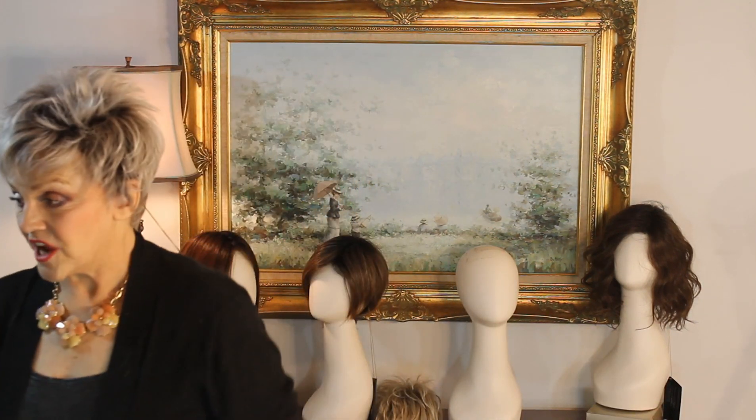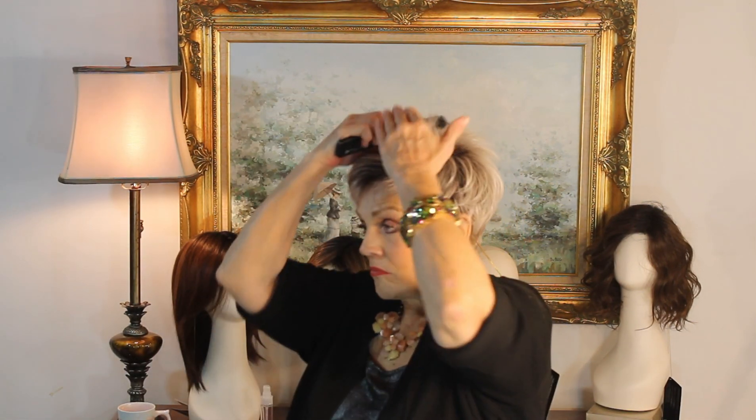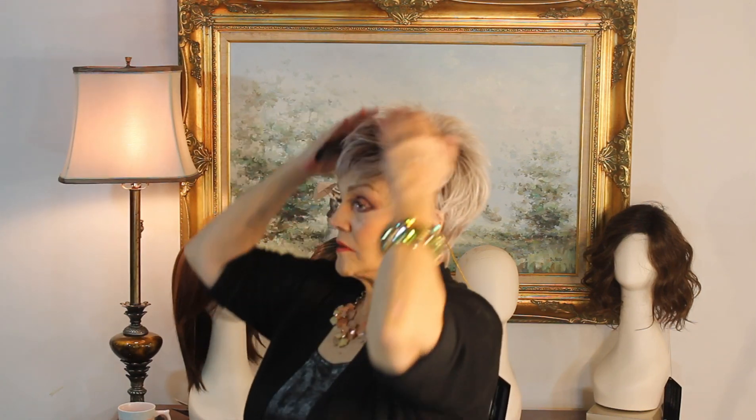If you want to change it and do something else, let's just spritz some of this gel on the brush. And now you're going to go boom, boom, boom — and it really can become a chic little do. Tie a scarf, black trench coat, out the door you go. Have a great day, guys. Bye.